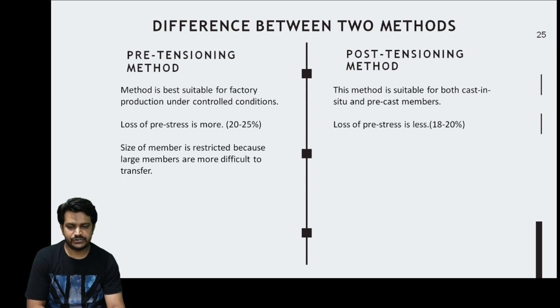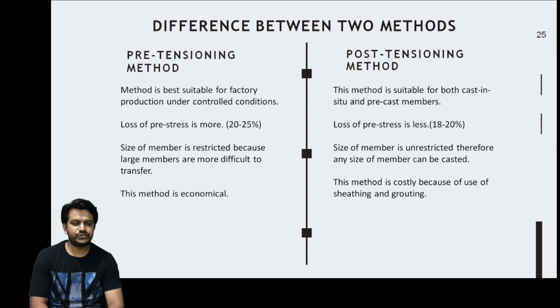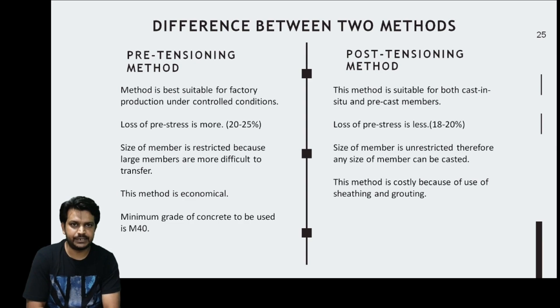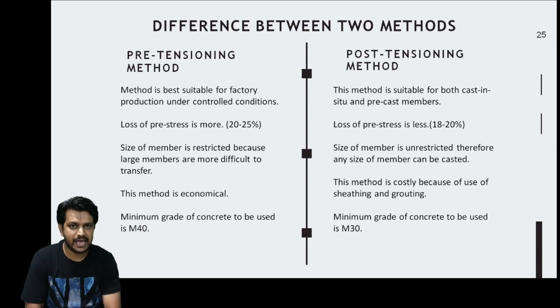In pretensioning, the size of the member is restricted because large members are difficult to transfer. In post-tensioning there is no restriction on size since members can be cast on site. Pretensioning is economical while post-tensioning is costlier due to ducts and grout. For pretensioning, the minimum concrete grade is M40, while post-tensioning allows M30 as per the code.